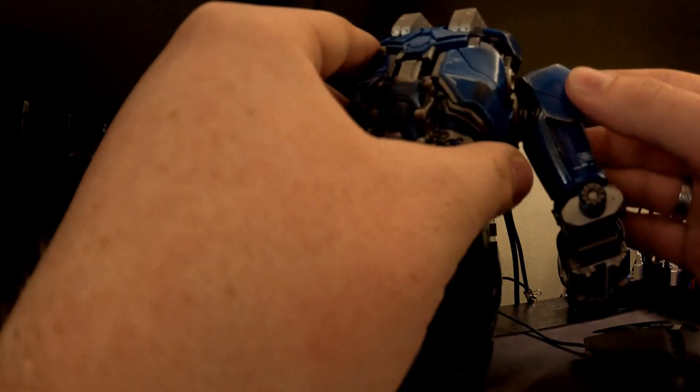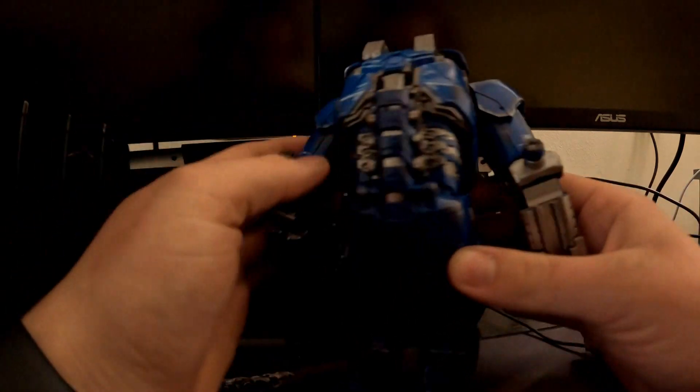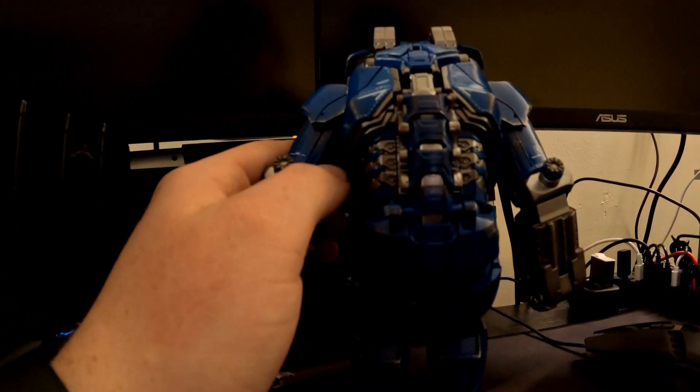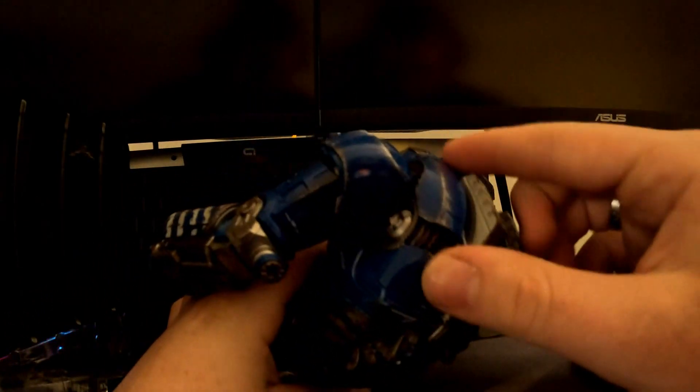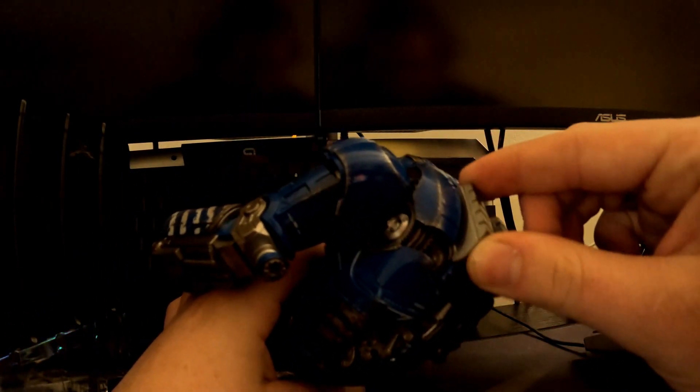In the movie, right here, these are jacks and they actually move up and down. I'm not sure if they do it on this figure though.